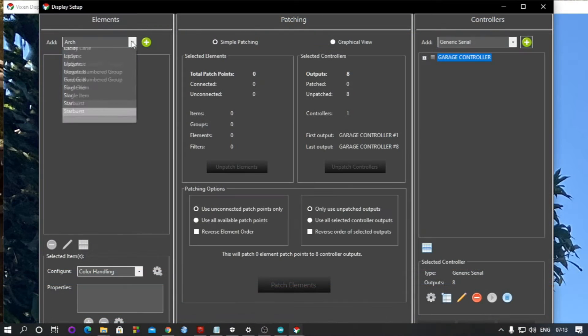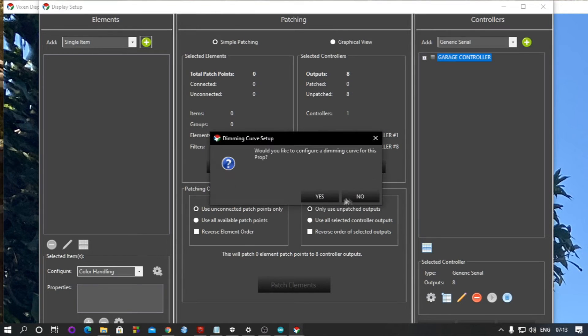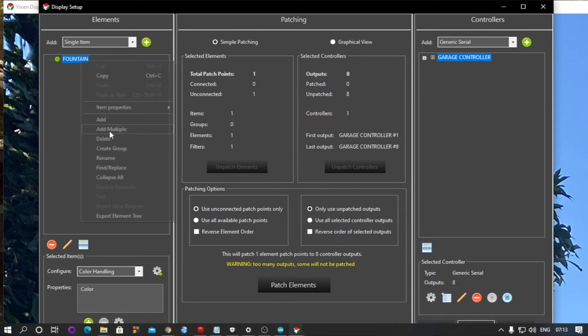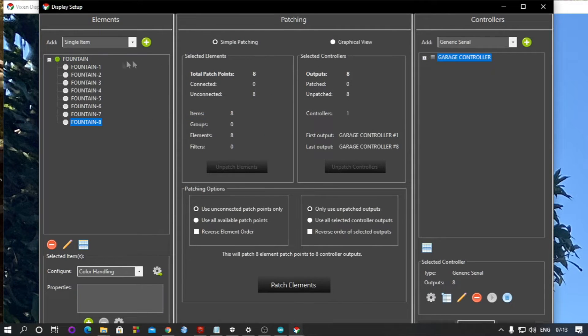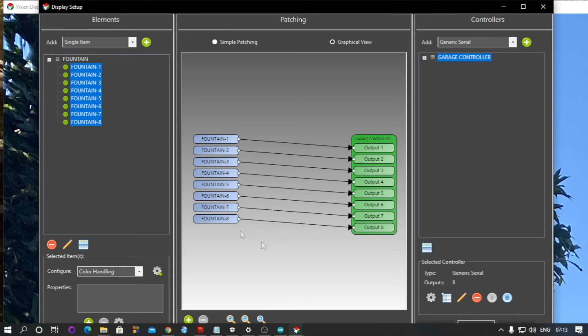Now to add elements, click on 'Single Item', add it, and name it — I'm naming it 'Fountain'. Set them to single color. Then right-click and add multiple elements; I'm adding eight here. To patch them to the controller, select them all, click on your controller, and click 'Patch Elements'. They will patch point-to-point with each other.